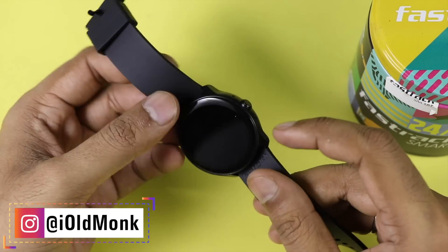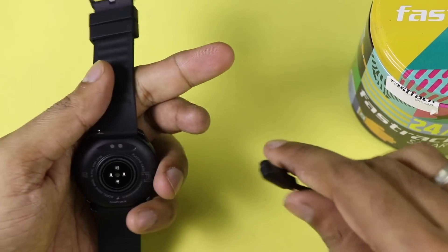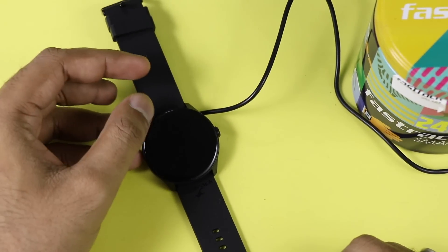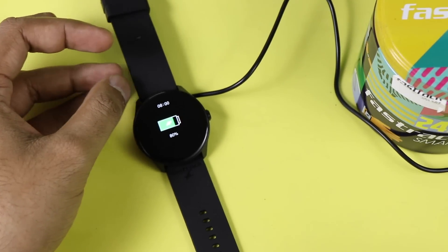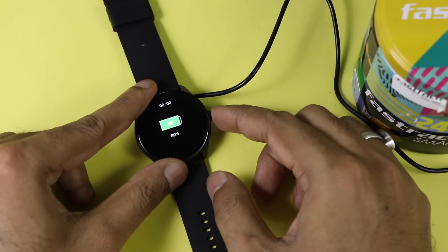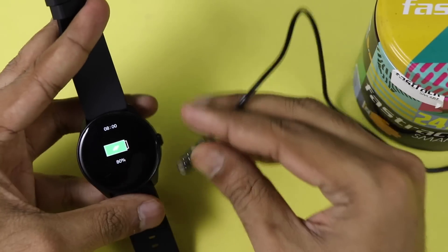You can see the charging pogo pin as well. It comes with IP68 rating, so it is a water resistant smartwatch. Once you put it on charge, the display will show whether it is charging — it currently shows 80% charged. I recommend doing the first full charge from 0 to 100 percent. It will take around 150 minutes to charge and may last up to five days, according to the company.